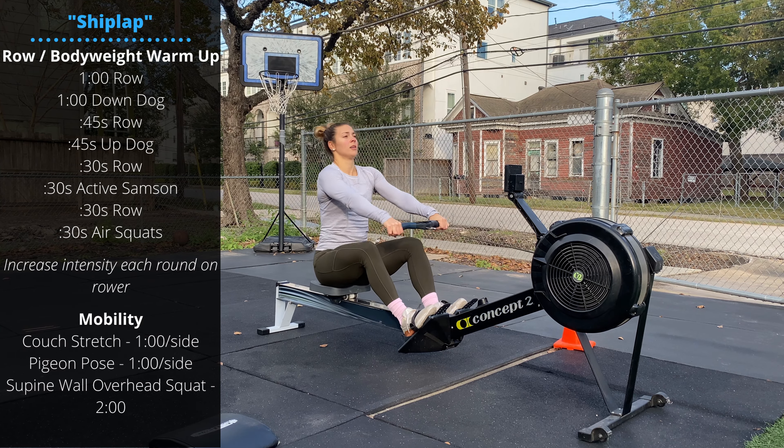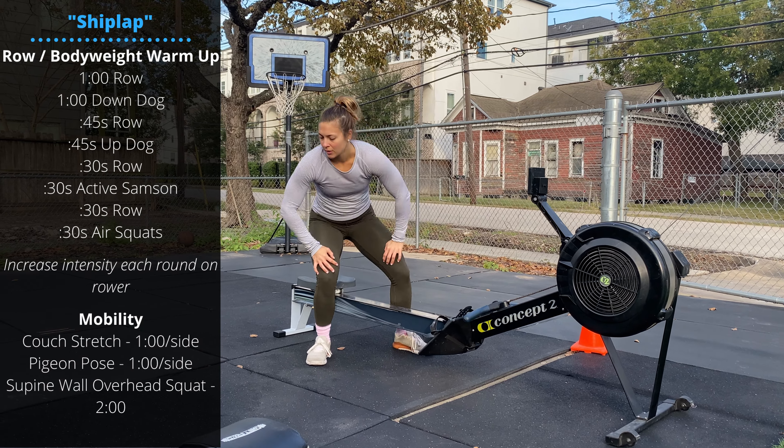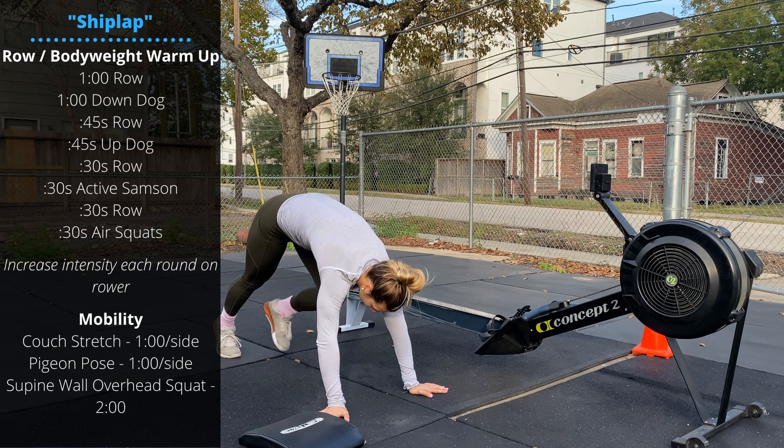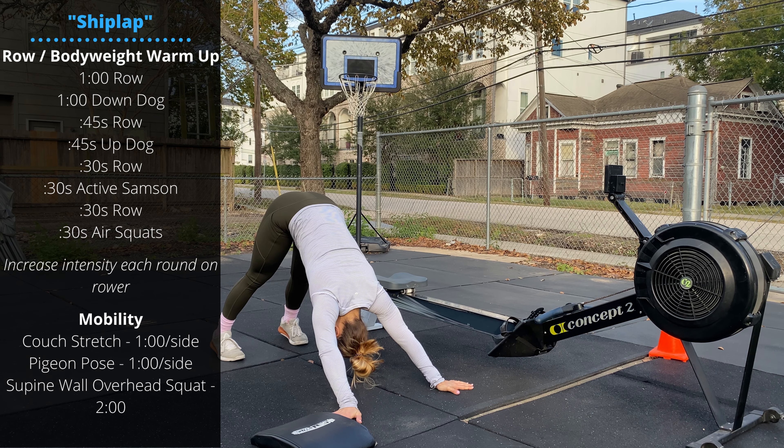Then one minute in a down dog stretch. Hands slightly wider than the shoulders, hips are pushed up, head and chest down, heels down.